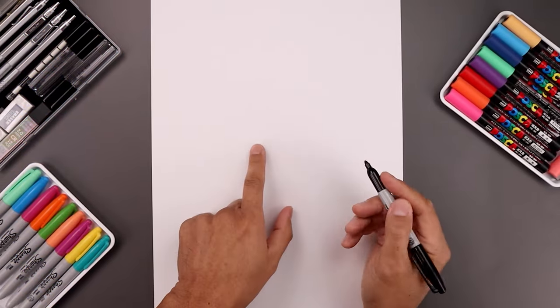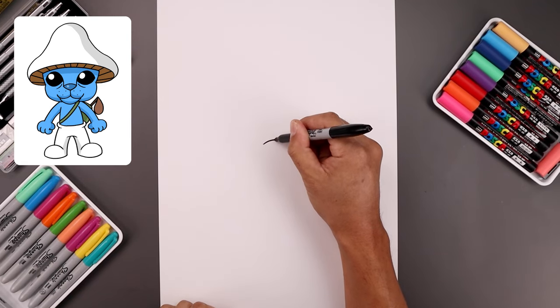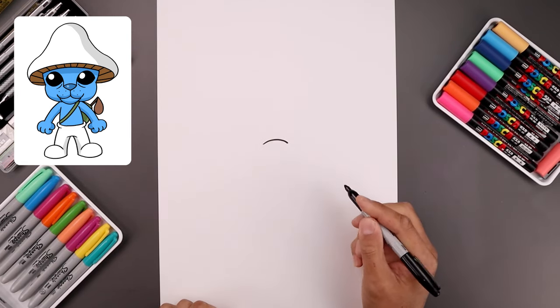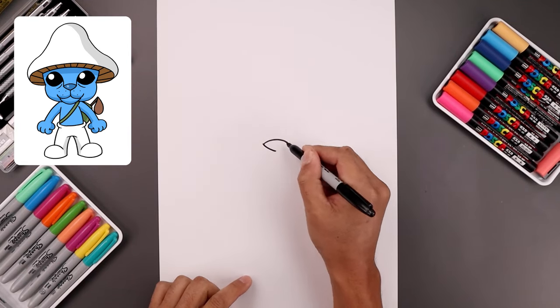Let's begin today's lesson in the center of our page with the top edge of the nose. We'll start over on the left side, bend this up in the middle and then back down on the right. Now from the ends we're just going to bend the nose coming down and in towards the center point.